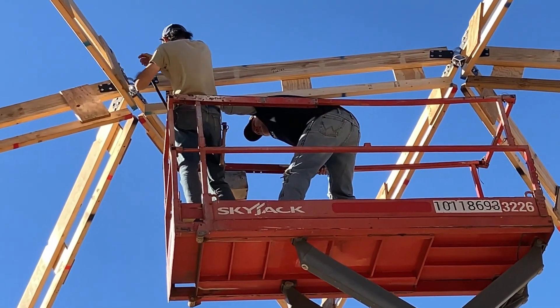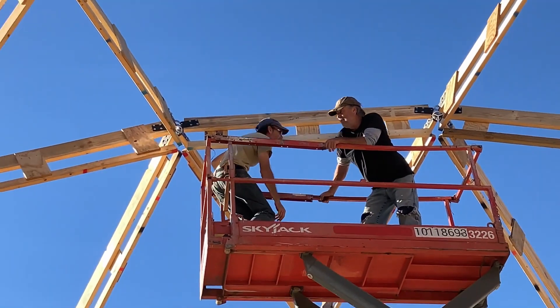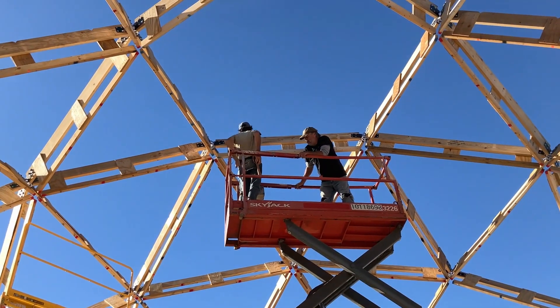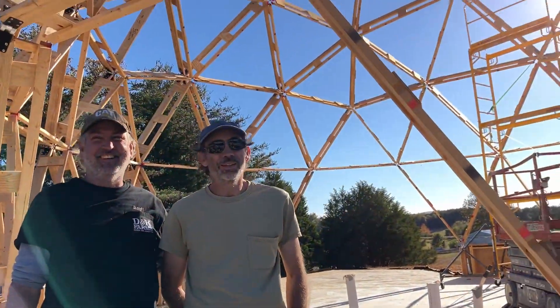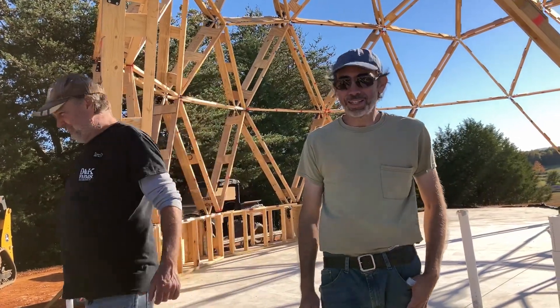There it goes — it's in! Well done. That was a big deal. That was some work right there. We're not done yet though — we're not done yet.